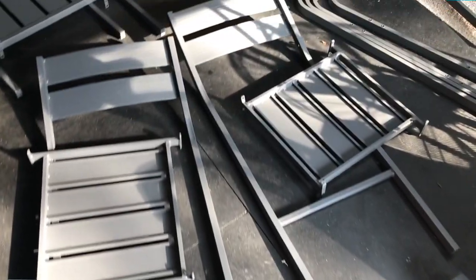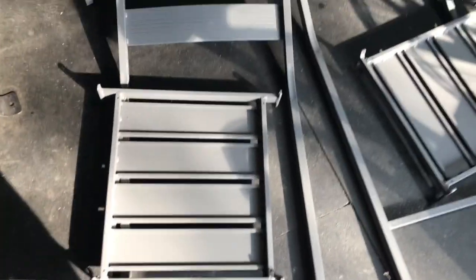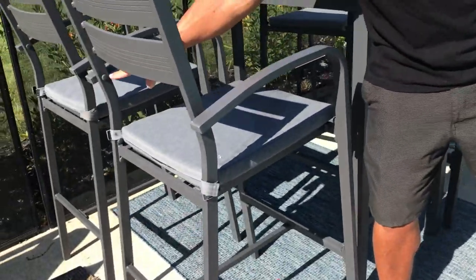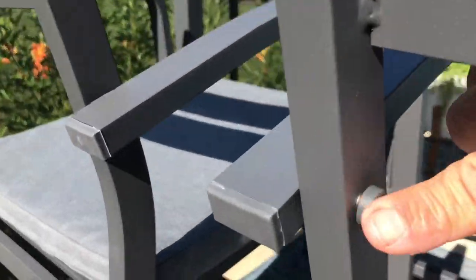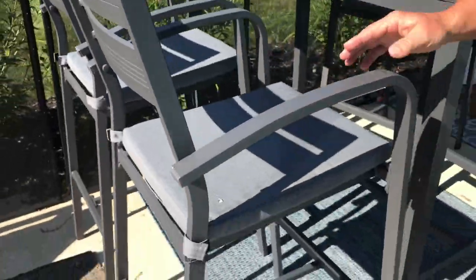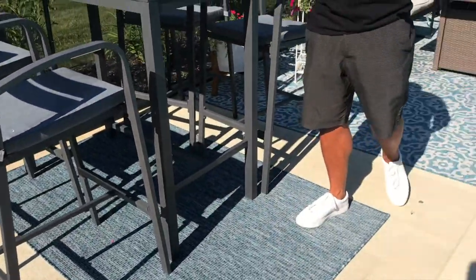I'll put some video footage real quick. I just had some pieces to put together, and then all I had to do was come over here, and there were some screws that went inside here. They give you these caps so you don't have to see the screws on them. I just put the screws in there — it literally took me just not too long to do it.